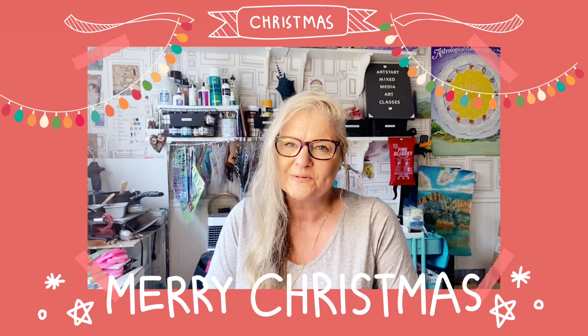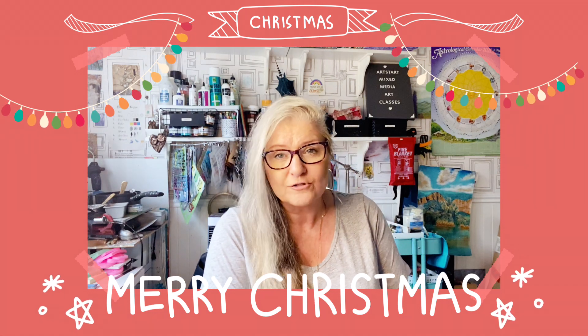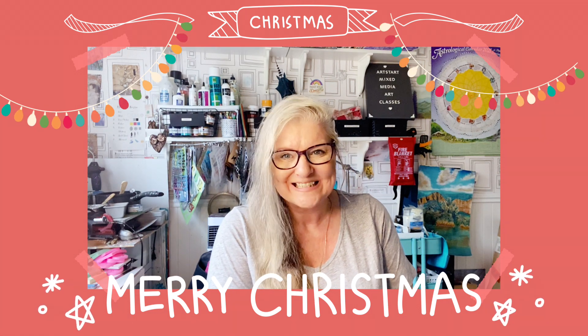It's Derren here from Art by Derren, welcoming you to another Artstart Mixed Media Art class. Today we are going to make some Christmas decorations, so let's get started.